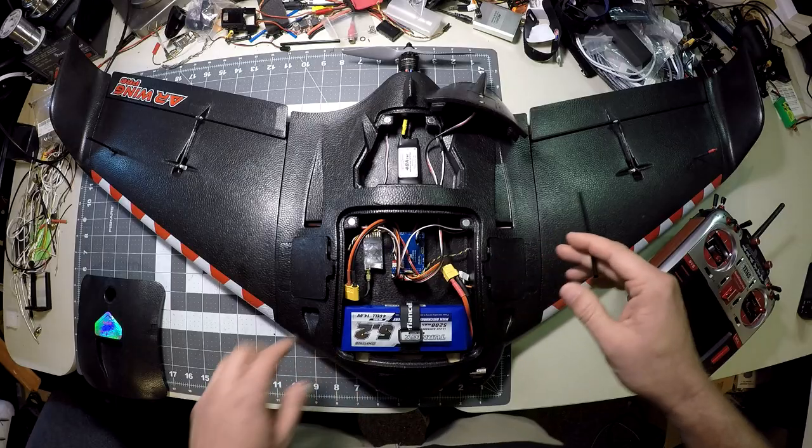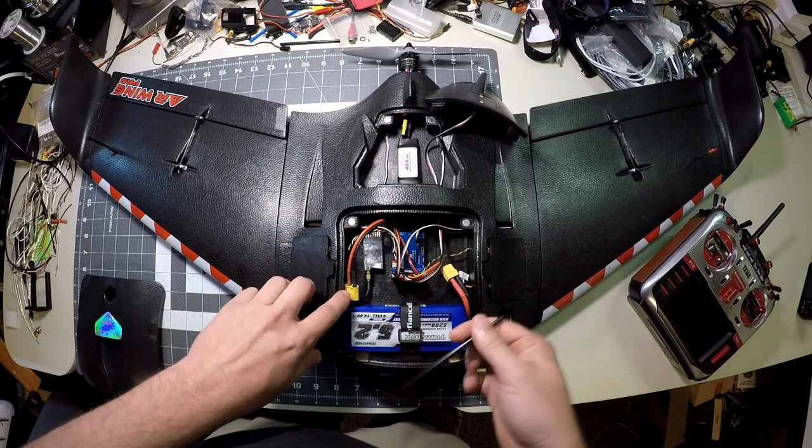We have a Dragon Link 900 MHz receiver sitting right over here. This is the 1000 milliwatt — or one watt — high power output radio modem, which I'm using for telemetry. We'll take a look at some of the wiring in a minute.